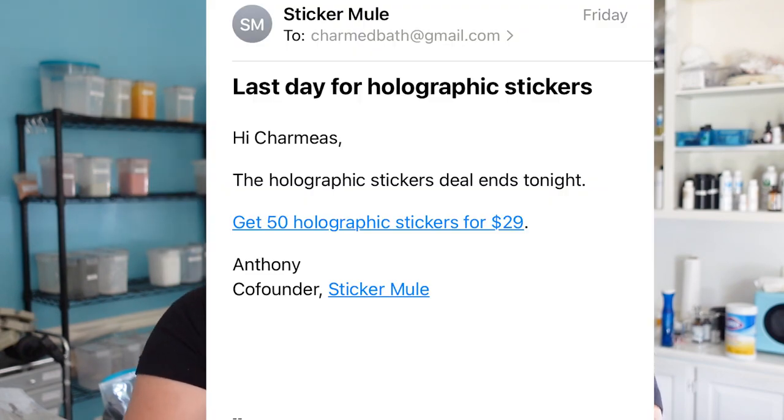I found the stickers at Sticker Mule and then they kept sending me coupons, so I kept buying things. I figured let me save these things — every time they send me a coupon and I buy something, I'll just save it to show my subscribers, and here we are.